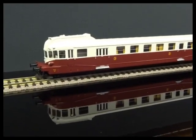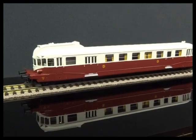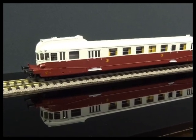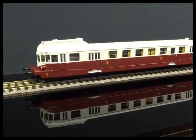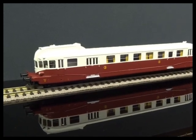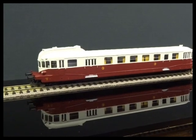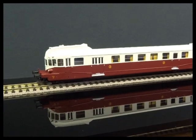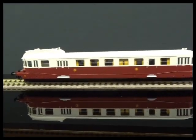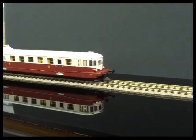So we'll turn the sound on. There's the usual bells and whistles that we also expect on these models. It changes gear as well, which is quite nice. On a longer stretch of track you can obviously get it up to more speed — you'll see the gears changing up as it goes along.